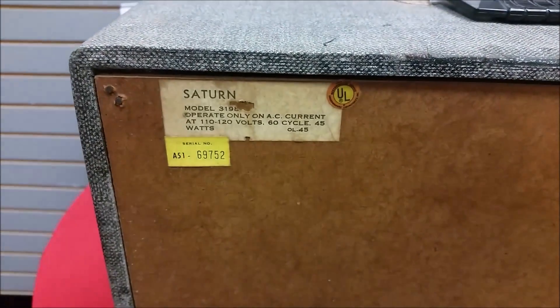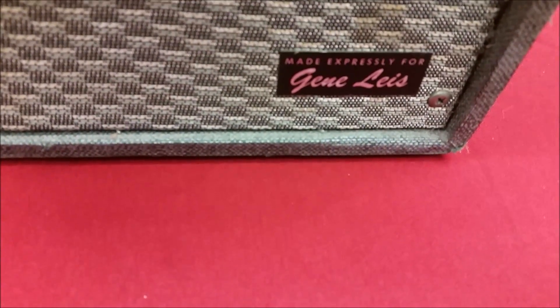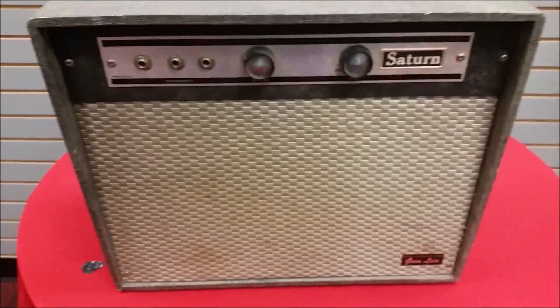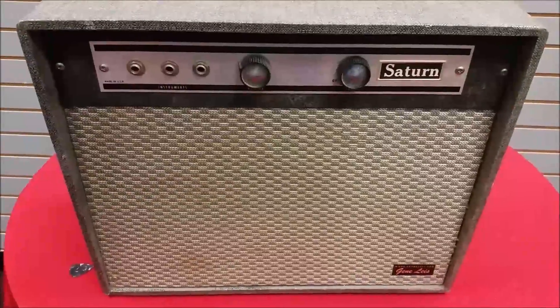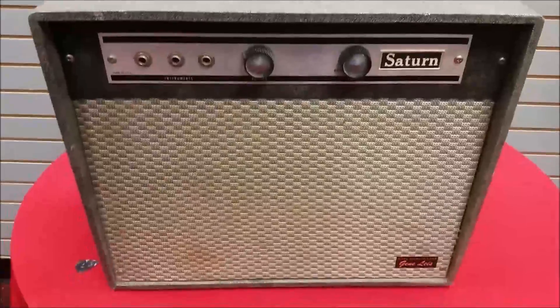If anybody's got any information on these — if you own one of these Saturn style amps or any of the others expressly made by Gene Leis — let us know. Just a real simple construction: volume, tone, three instrument inputs, and the board has three tubes in it. We'd love to hear from you. If you've got another Saturn amp, post some pictures or leave some comments about it. Let us know how good they are, the quality of them, whether they're still running for you. And if you know some history about these, please put it in the comments below.